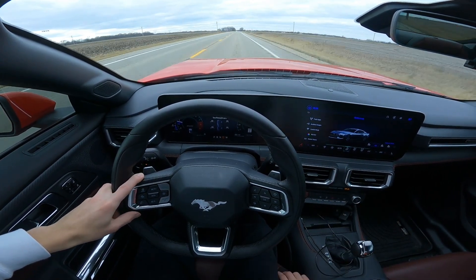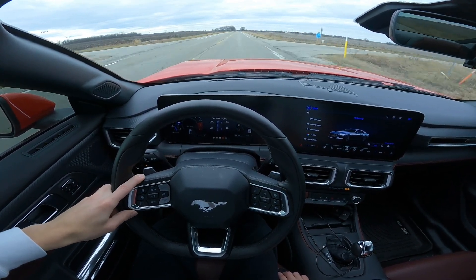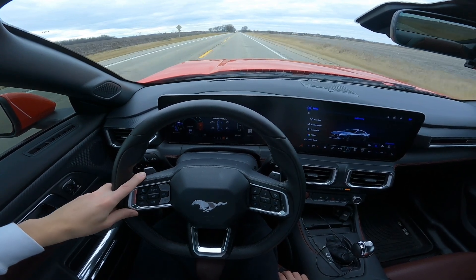You get the GPS system, but who uses that when everyone just uses Apple CarPlay nowadays? It's kind of pointless to use the stock infotainment system because everyone uses Apple CarPlay or Android Auto.